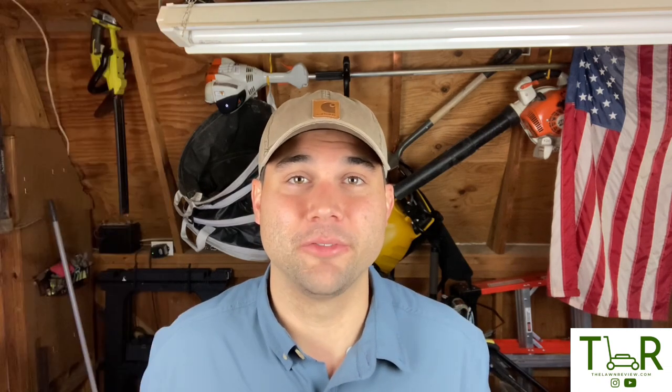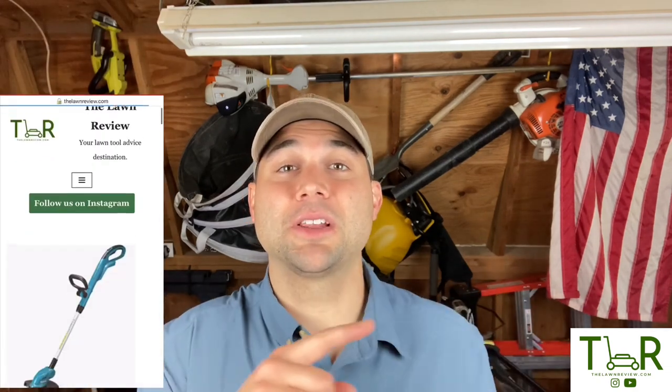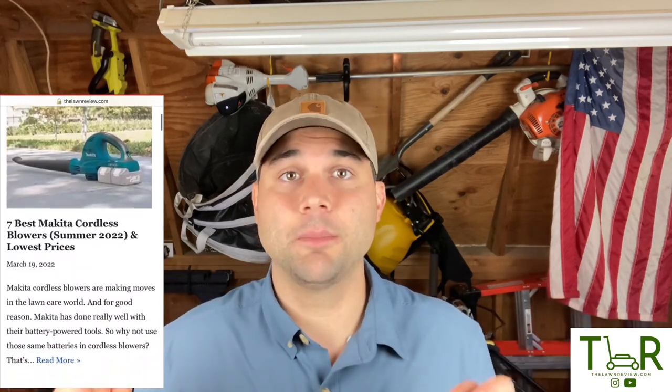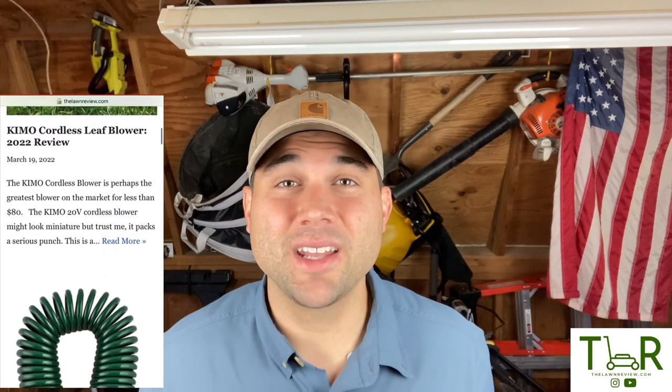Also, make sure you're checking out our Instagram channel at The Lawn Review — funny memes, informative content, stay up to date on the most recent happenings. And make sure you head on over to thelawnreview.com. That is our mothership — that's where you're going to find the most in-depth, detailed, honest, entertaining reviews of these products. We can really get nerdy on you. Thanks again for checking us out — until next time, keep cutting, and we'll see you on the flipside.